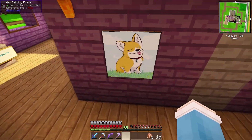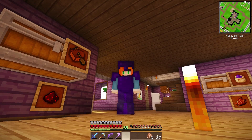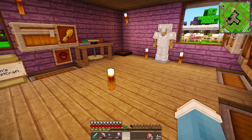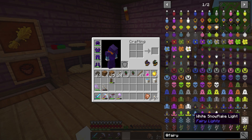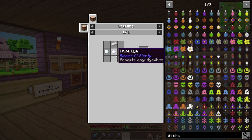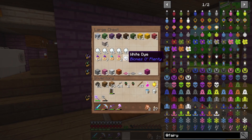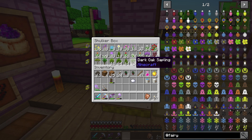Let's go ahead and make the fairy lights, because I actually haven't seen them yet. I'm assuming that they look awesome, as always, but I still want to check them out before I commit to the idea of snowflakes, right? So, how do we make the snowflake lights? We need snowballs, iron ingots, the color of the dye, and white stained glass panes. Do we have a bunch of white? I only have one. Well then, that's a problem.